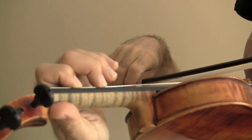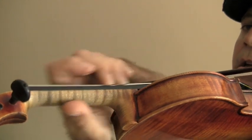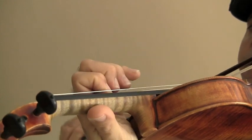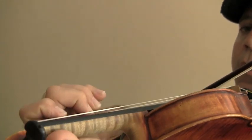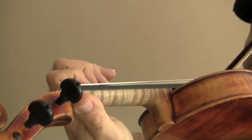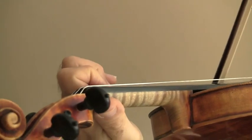Then we'll take a B natural and go up to the D. C natural to E. Do this on every string — F sharp to an A, G natural to B natural. Same thing on the A string, and the same thing on the E string.